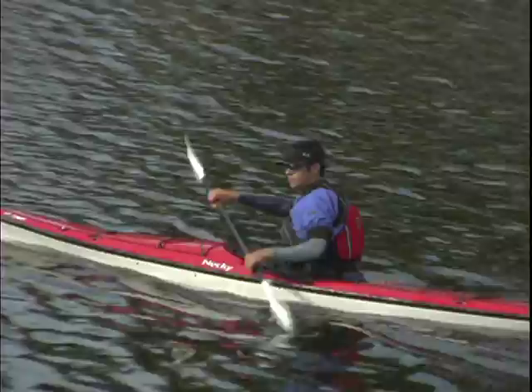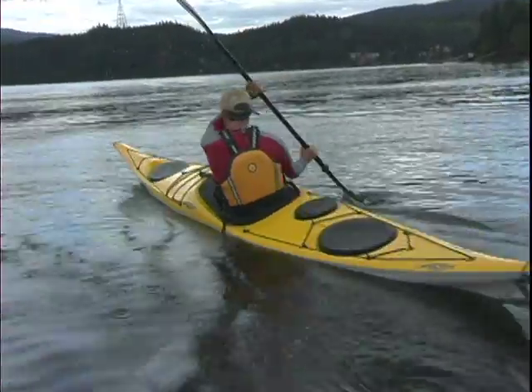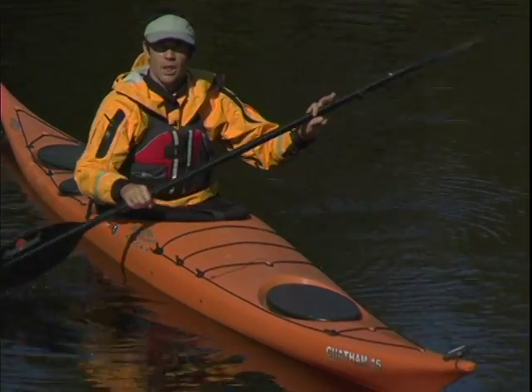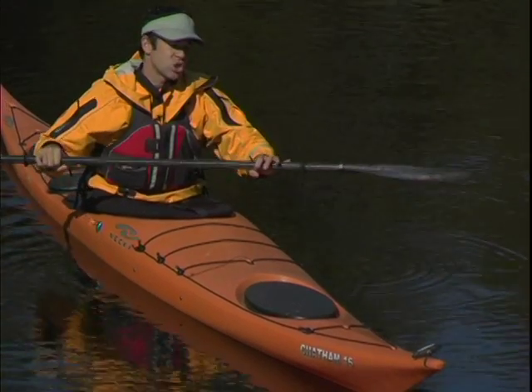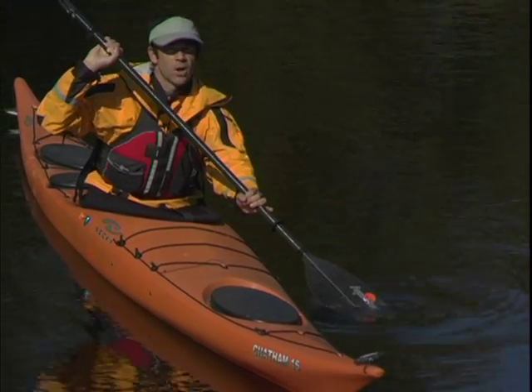This control hand's grip should never change, whether you're forward paddling, back paddling, bracing, rolling, or doing anything else. After taking a stroke with a blade by your control hand, you'll loosen off your other hand, which we often call the greased hand, so the shaft can rotate within it, so the next paddle blade can plant squarely in the water.